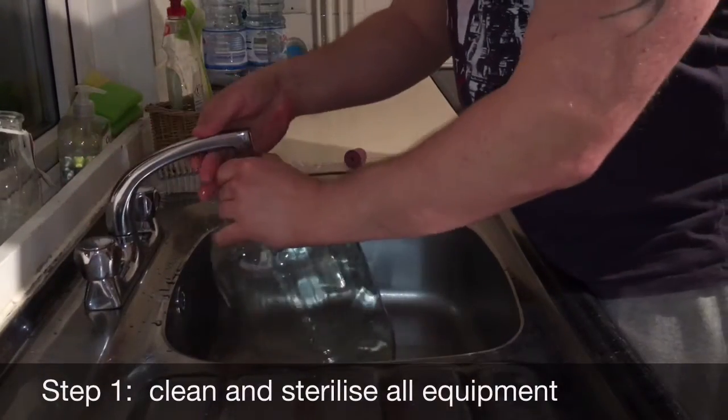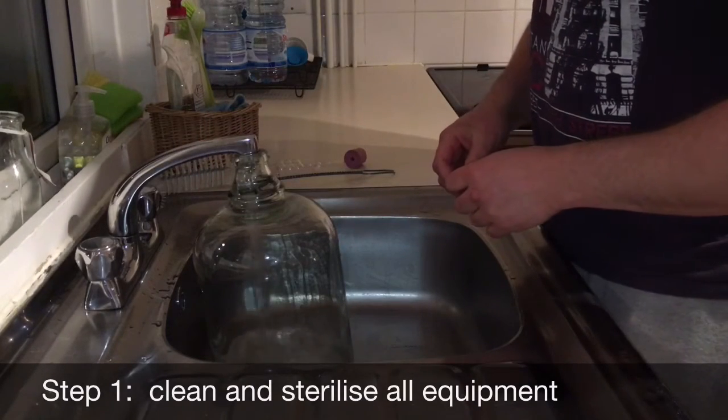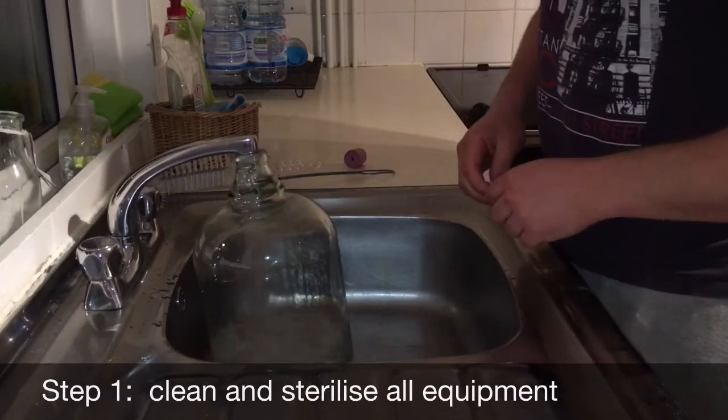Step 1: Clean and sterilise all equipment. I use one Milton tablet in 5 litres of water. An alternative to this is 5 crushed Camden tablets in 1 pint of water.